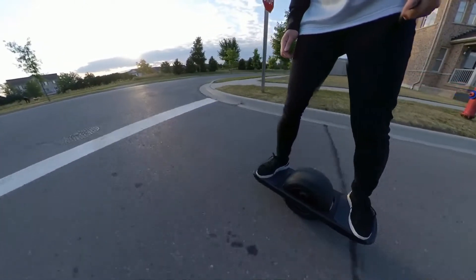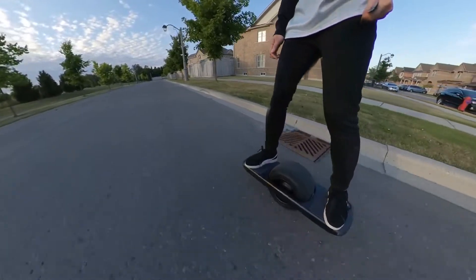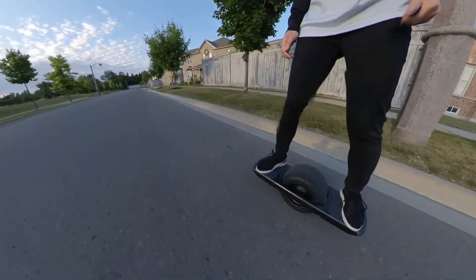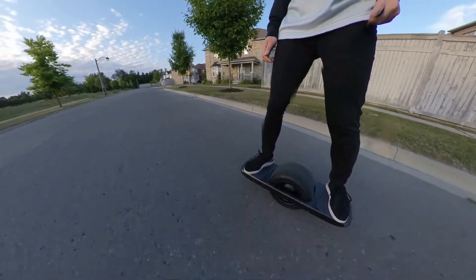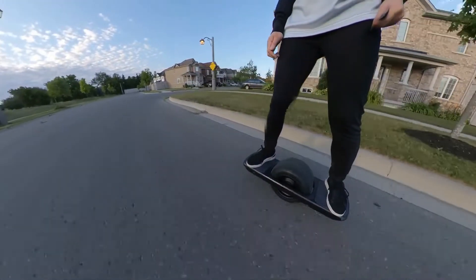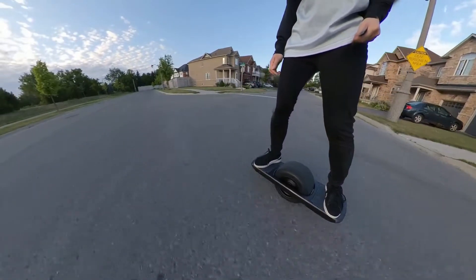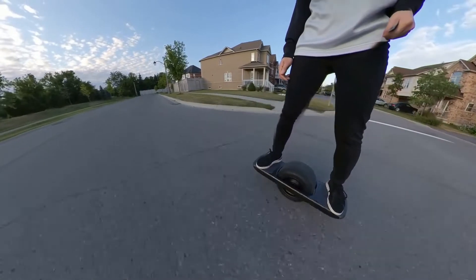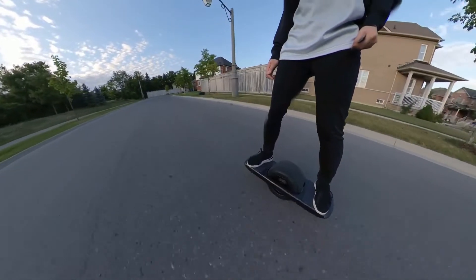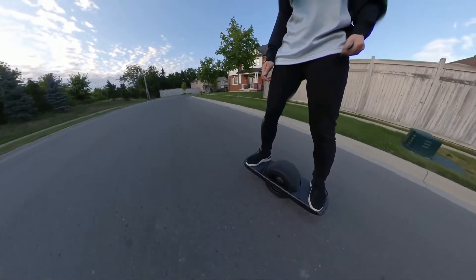The reason I chose the One Wheel over other boards is because the wheel is so big that you can ride on whatever surface you want. I love skating and carving streets — the feeling I get from that is incomparable to anything else, it's my absolute favorite thing. But on the One Wheel, you don't get that same feeling. You can carve on it, but it's a different technique than carving on a four-wheel board. So if you love carving and longboards, maybe it's better to get an electric four-wheel board instead.